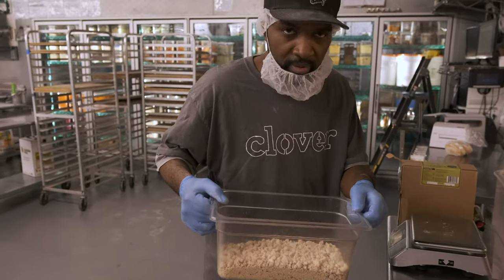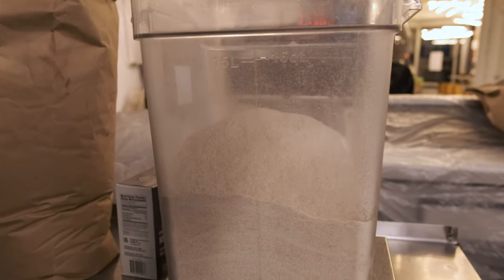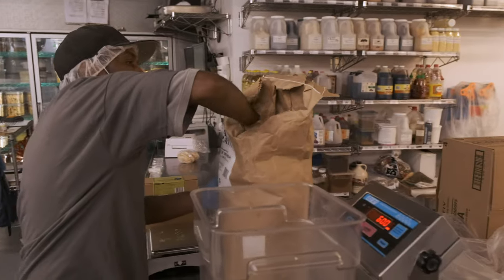Now Danny's going to break up our baker's yeast so they can mix that with water in just a second. Now he's going to measure out 5,500 grams of our main grain whole wheat flour that they literally mill for us when we order it. It's not sitting in a warehouse in flour form — it's not a year old. They literally milled this for us last week.